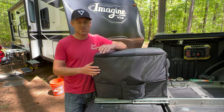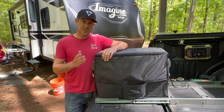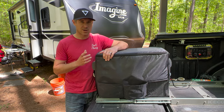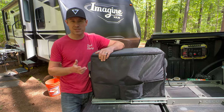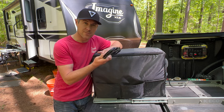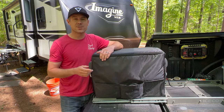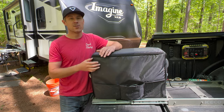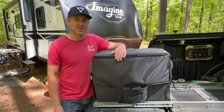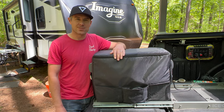The JP40 also includes this insulated protective cover that helps increase cooling performance, keeping it cold longer, reducing power consumption, and also provides some storage for the different cords. Here we're able to hold our AC power cord. It also includes an additional six-foot DC power extension cord for a full 12 feet of length — great if you want to take it out of the tailgate and set it by your campfire.